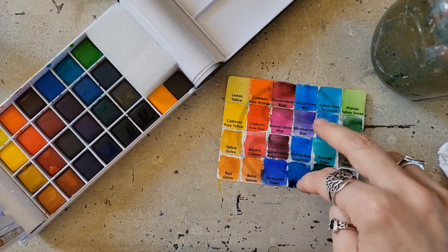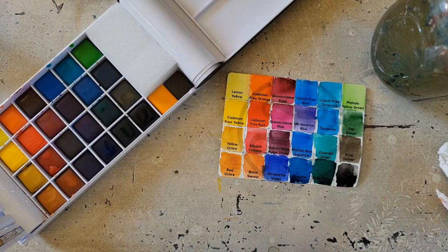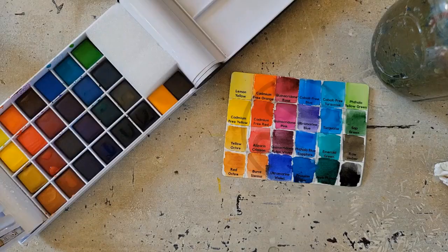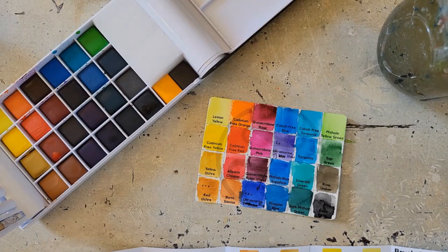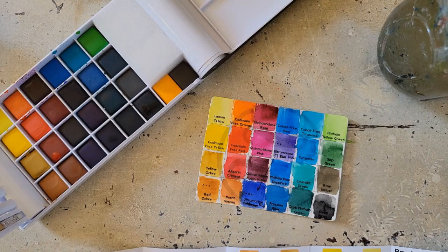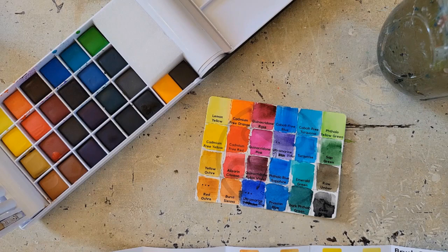So I switched the Ultramarine Blue with the Ultramarine Violet, because I think that's actually what's going on here — this is definitely purple and that's definitely more blue. Hopefully those are the only two I had mixed up. Originally I had switched the paints back in the palette where they're supposed to go, but then I switched them back again so they line up with my swatch card. And then I just changed the names on the swatch card — that way it's less confusing. I love the adventures I get myself into.